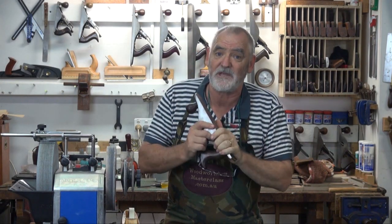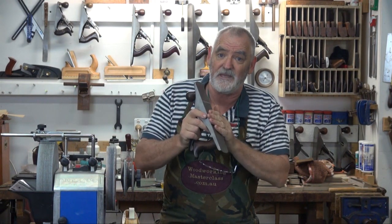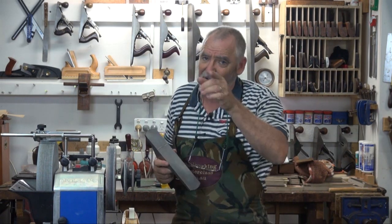If you've been following along so far, in part one I received this plane in the mail and I cleaned up the sole and the cheeks. In part two we pulled all the bits together and cleaned them all up. Now in part three it's time to put it all together, find a handle, get it all tuned up and start using it. Please enjoy part three of restoring a classic Stanley five and a quarter hand plane.